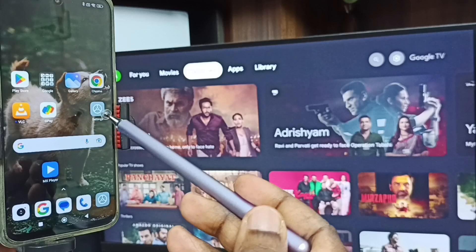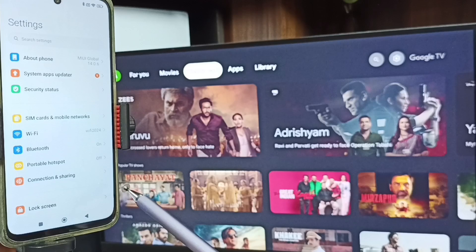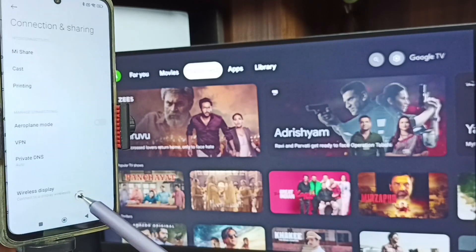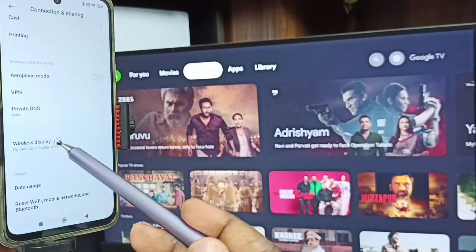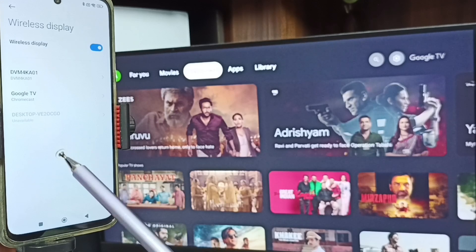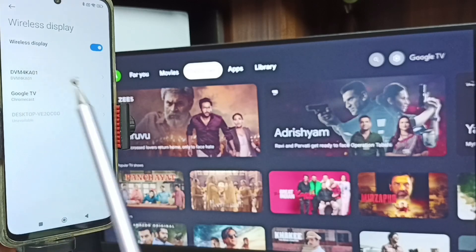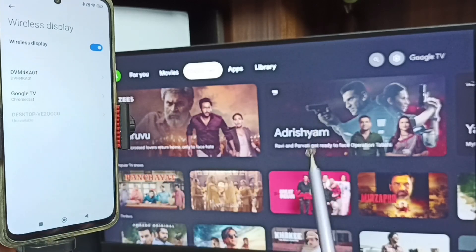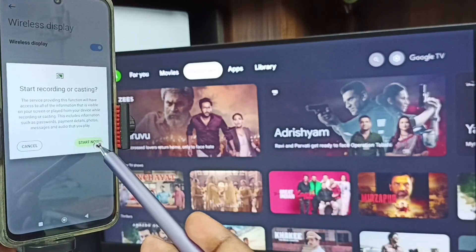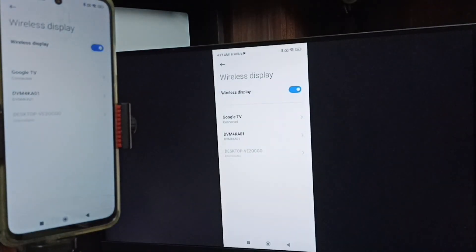This is Method 1. Again go to Settings — tap on the Settings app icon. Then tap on Connection and Sharing, scroll down, and tap on Wireless Display. Here you can see this mobile phone has detected the TVs on the same Wi-Fi network — it detected Google TV and Android TV. I am using Google TV. Tap on the TV name, then tap Start Now. Screen mirroring is now working.